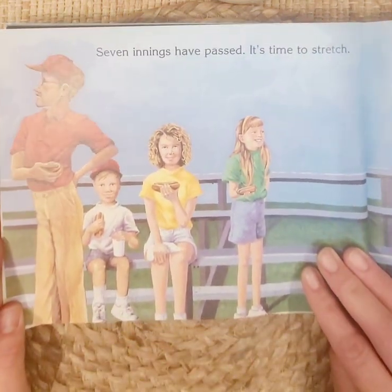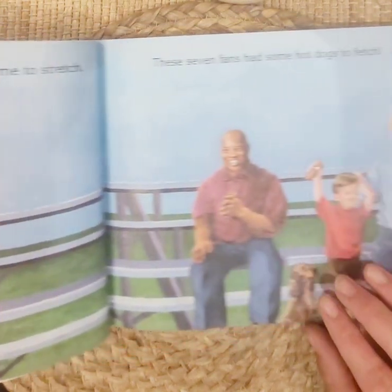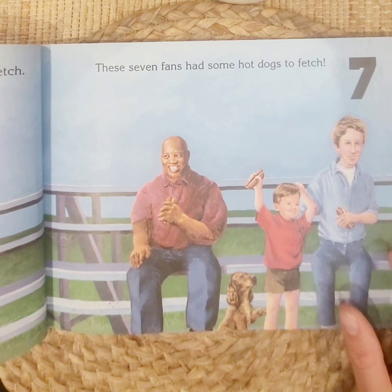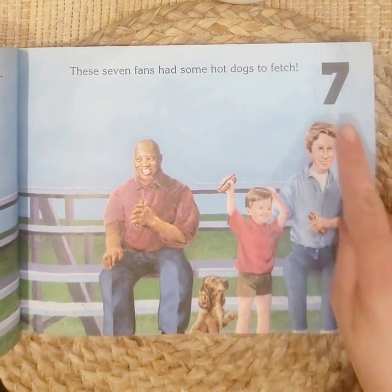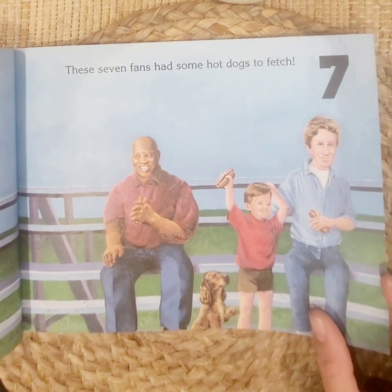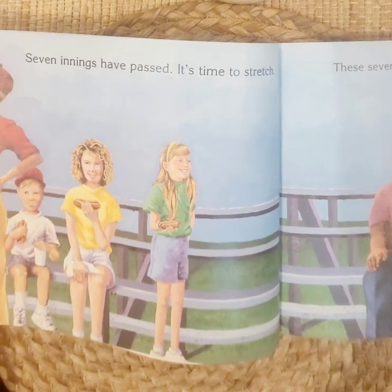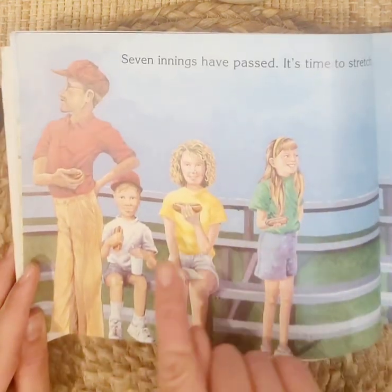Seven innings have passed — it's time to stretch. These seven fans had some hot dogs to fetch. Seven. Let's count: one, two, three, four, five, six, seven. Seven people.